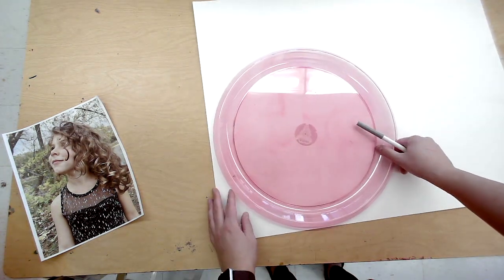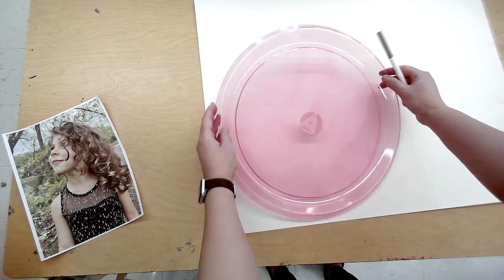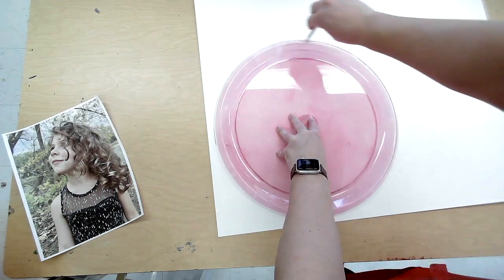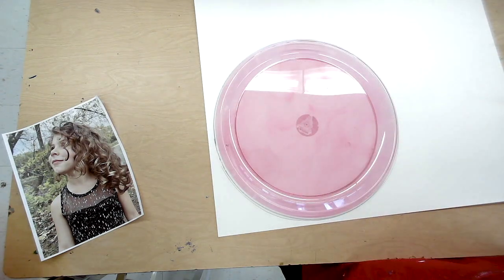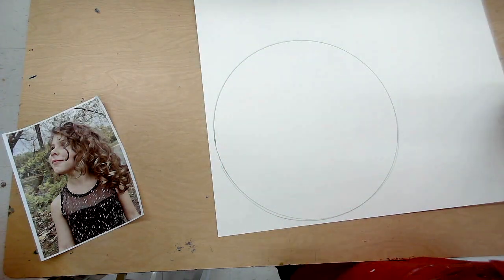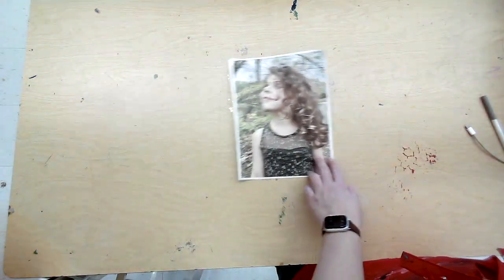You're going to start off with a big piece of Bristol board and a large shape of some sort. You can go with a rectangle or square, but play around with the idea of a circle, an octagon, or a triangle. The interesting shape is going to help communicate this style of pop art once it's finished.